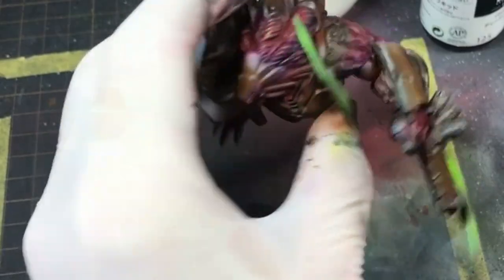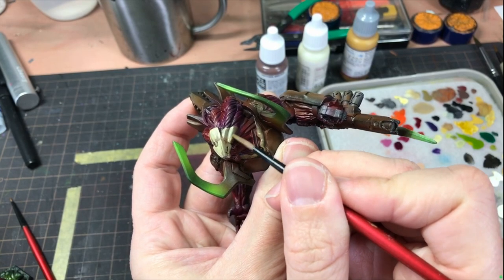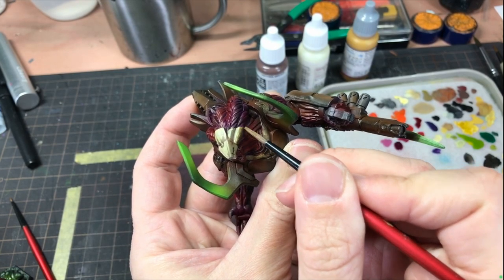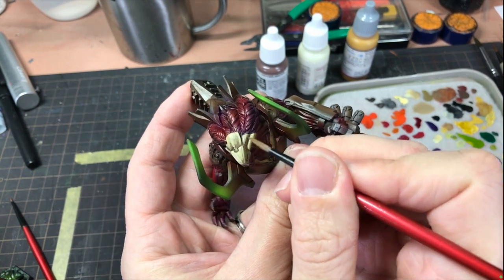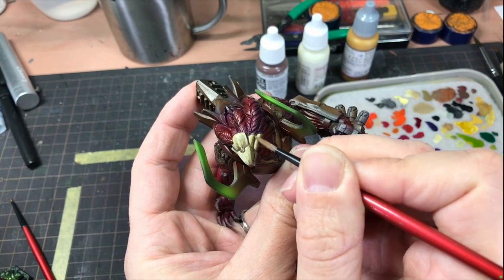With the airbrushing done, I was honestly feeling a little disheartened. The overall paint scheme so far left the model looking very dark, and the tag on the base was drawing attention more than the model itself. It was time to put the airbrush away and get stuck in with some good old regular brushwork. The first and probably biggest job was to fix this awful, dingy brown armor.